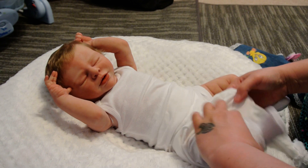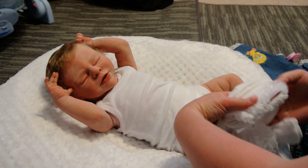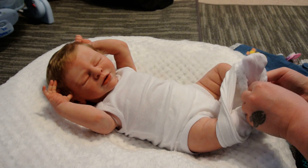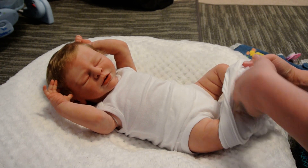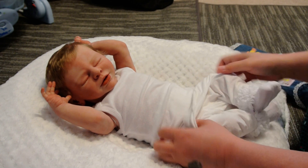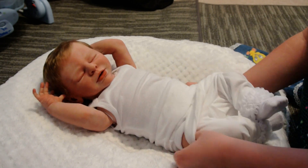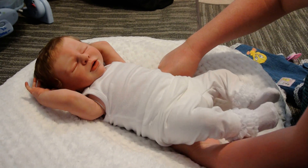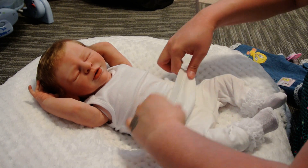Everybody's been wanting to see more of Britain and more of Aubrey, so I figured I'm going to make videos with these little girls. I just don't make a lot of videos with the silicones — I'm just so afraid to mess them up.